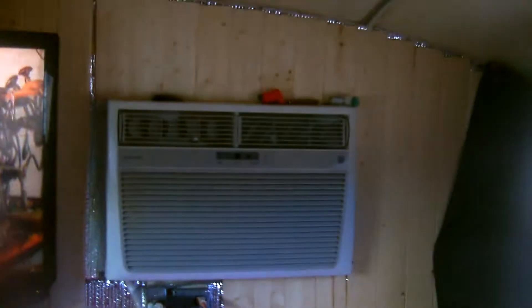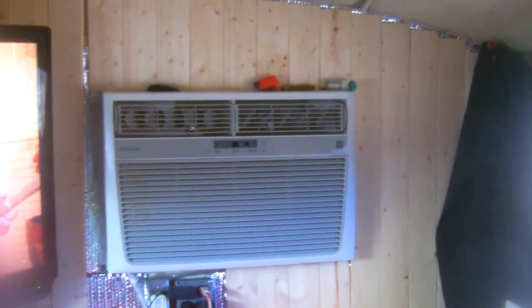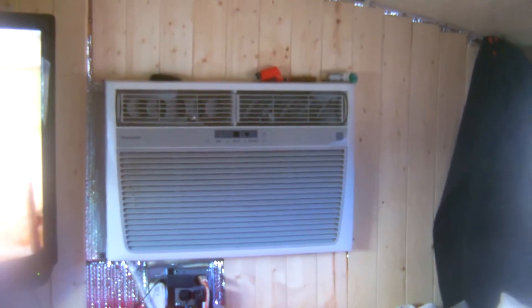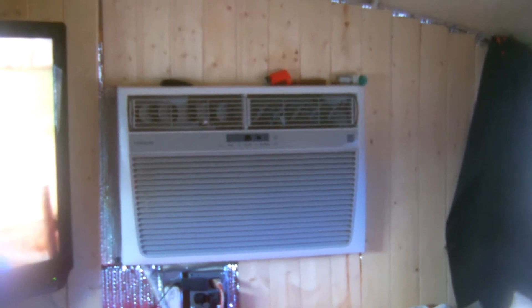This is our bedroom — we opted for a king-size bed, so we just crawl up in here, it's very comfortable. We have a third 42-inch television. We also put in a 225,000 BTU, 250-volt air conditioner for the summertime, which will keep this place very very cold — no problem with heat in summer.